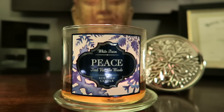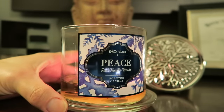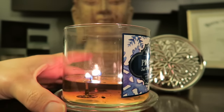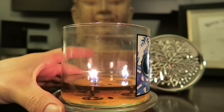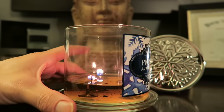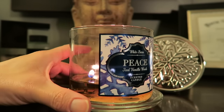Last year they had like three snowflakes but this year it's just one big snowflake. So first we'll talk about the burn — the burn has been really good on this candle. The flames are doing really well, no problems. The wax pool is clear to the bottom because it's getting close to being finished.